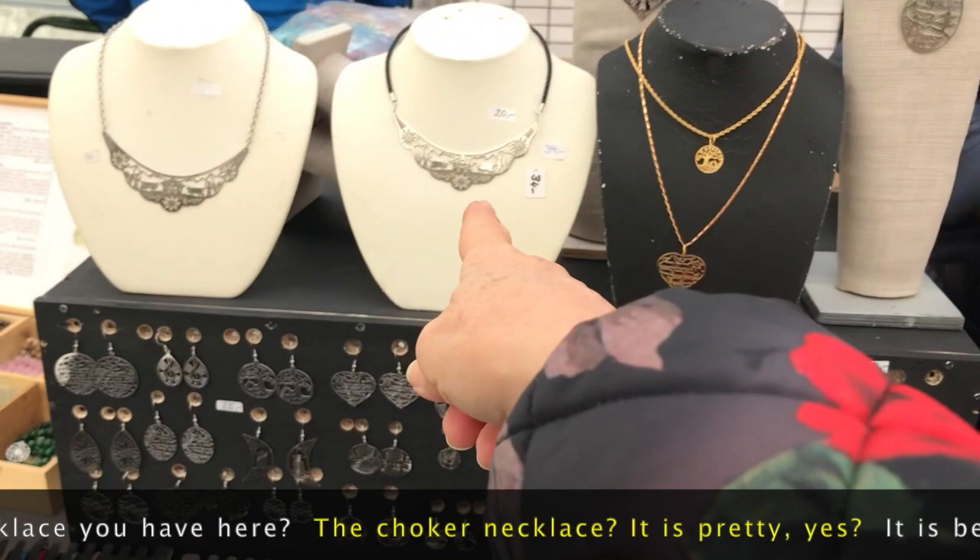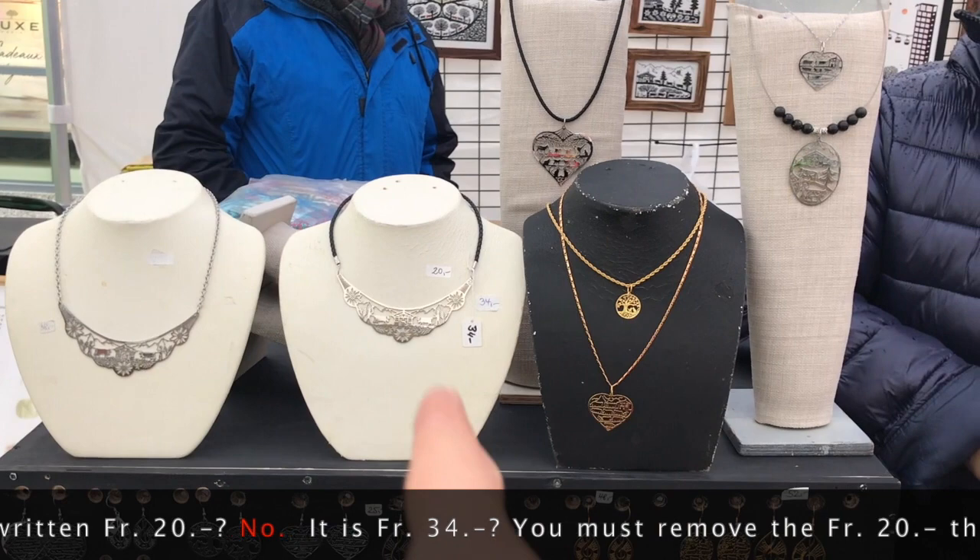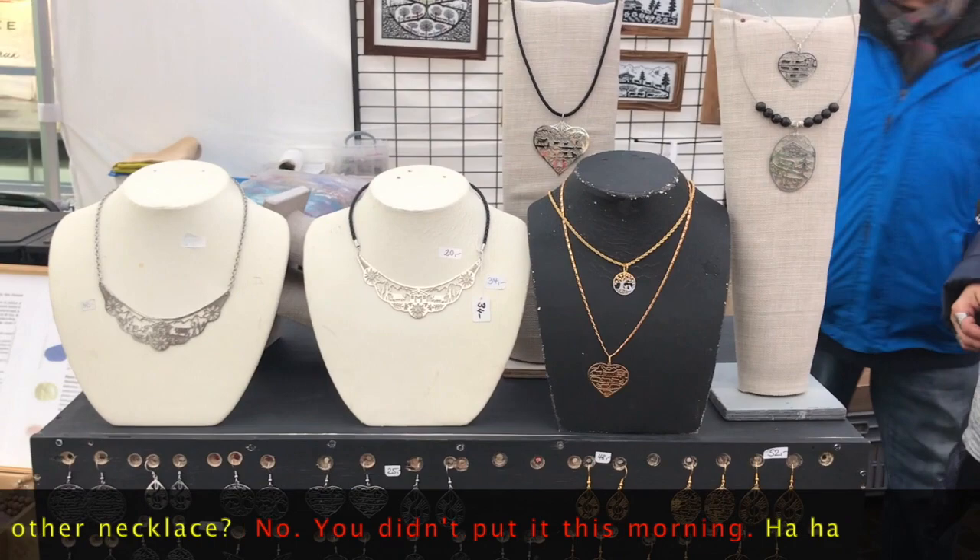And the collar here that you have? The cutout with a royal — it's nice. But you have marked 20 francs? No, it's 34 francs. Yes, it's 34 francs. But the 20 francs, you have to remove it — it's not the right price.